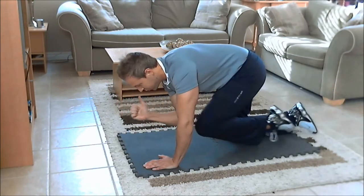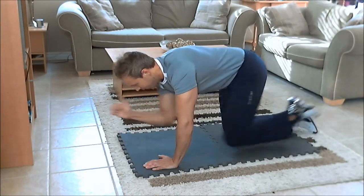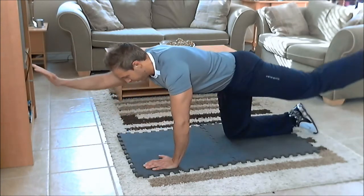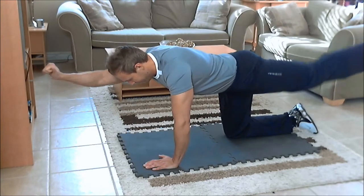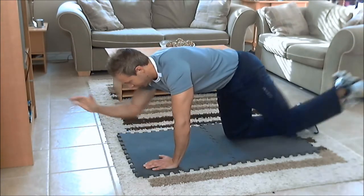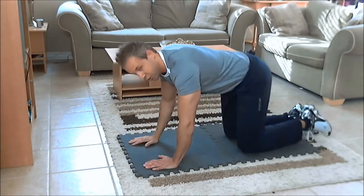Crunch back in, get a good squeeze — try not to go too fast, crunching in and extending out. At the extension part you're going to feel your lower back muscles tightening up a bit; that's strengthening them. On the way in it's going to work your abs.